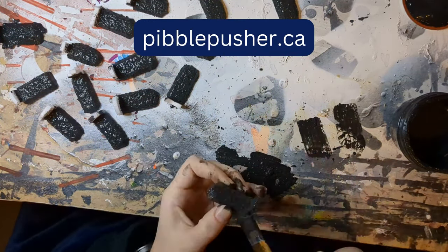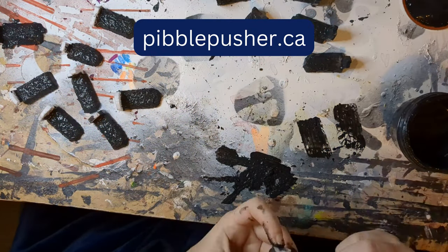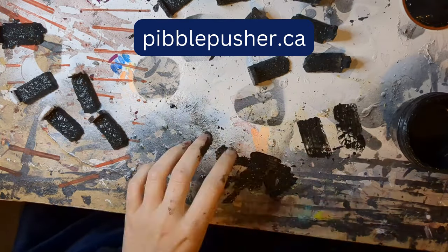If you prefer written out versions of the tutorials, please do check out my blog at pimplepusher.ca. Every tutorial I do has a written equivalent over there.